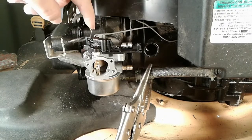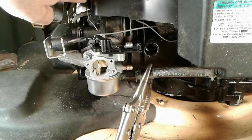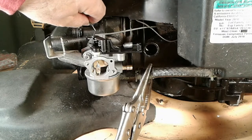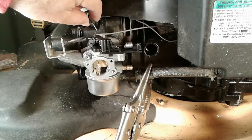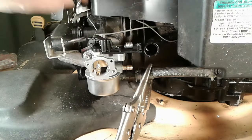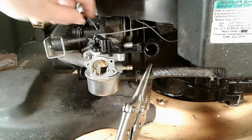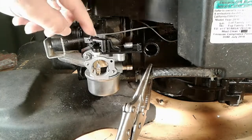The way this automatic choke works is that back there by the muffler is a heat-sensitive spring, and as the engine gets hot with it running, it slowly opens your choke plate — so it's automatic. It can be a bit temperamental, but if it's all clean and neat up here and there's not a lot of grass, debris, dirt, and grime, it usually works pretty good. It just sticks right on there.